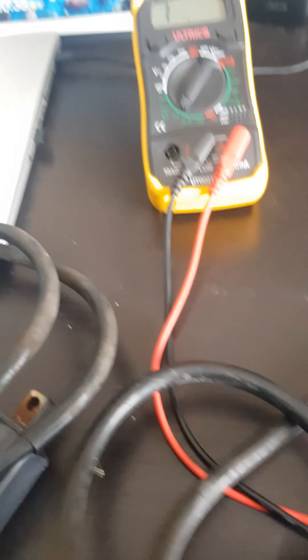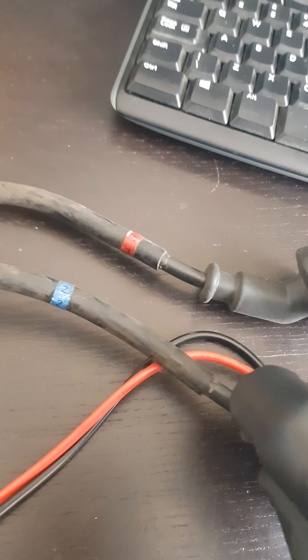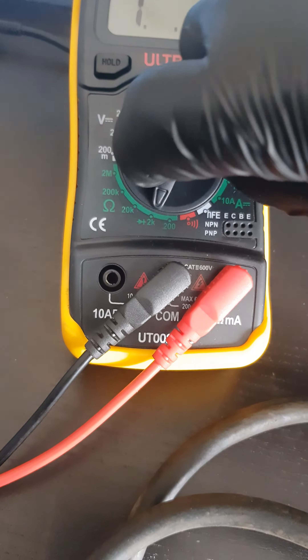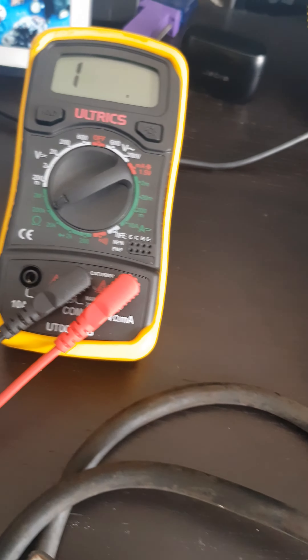I think likewise if I take these out — so that's the first coil pack. Now it's in the second coil pack, and again at 20k we've got nothing, at 200 we've got nothing.